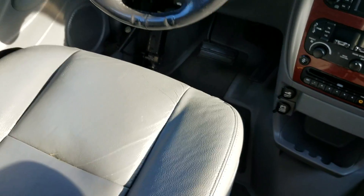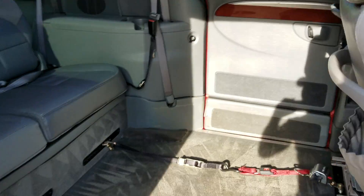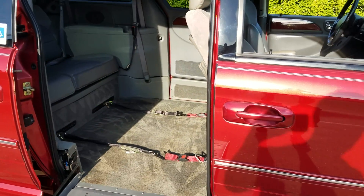So this allows somebody that's in a wheelchair to drive. It does not currently have hand controls on it. Hand controls can be added if we can find a good set of used ones — they can be put on for about $1,000. If you need a brand new set, they'll be $1,800 to $2,000.